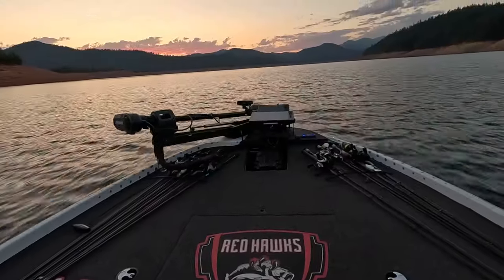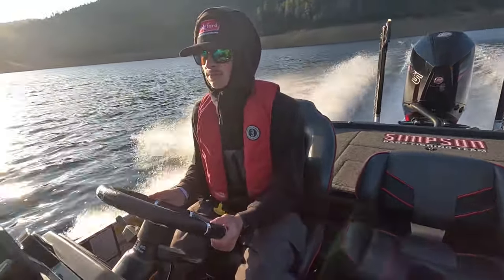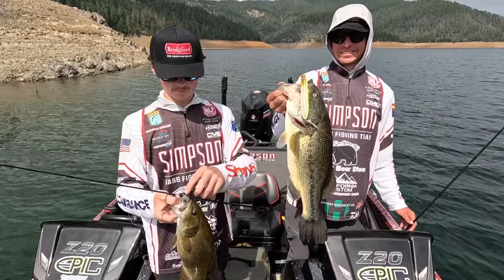Hey everybody, thanks for being here. This week we're bass fishing on Trinity Lake in Northern California with Taj and Brennan of the Simpson University Bass Team. If you want to learn how to catch more fish, stay tuned. I'm Justin Wolf and this is Angler West Television.